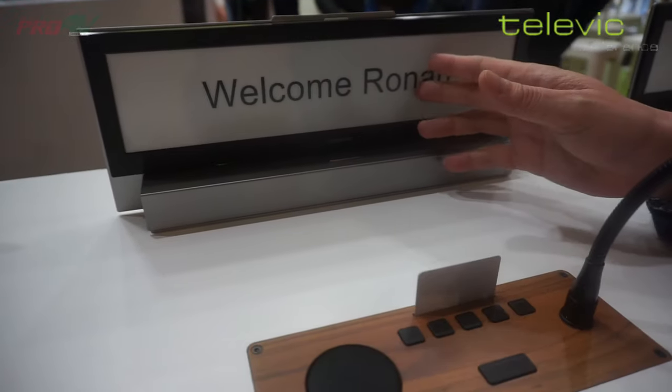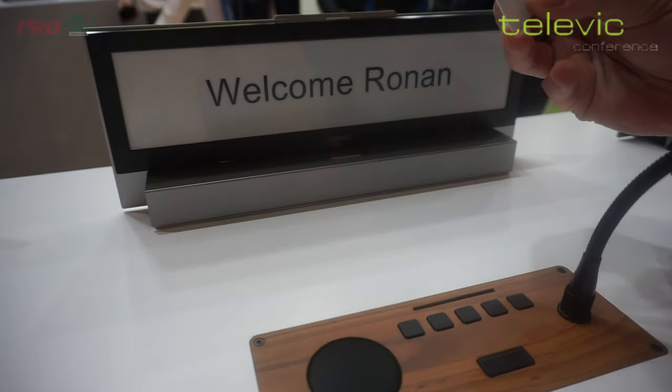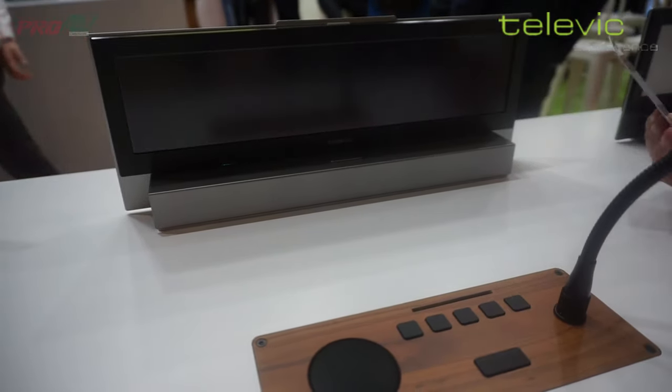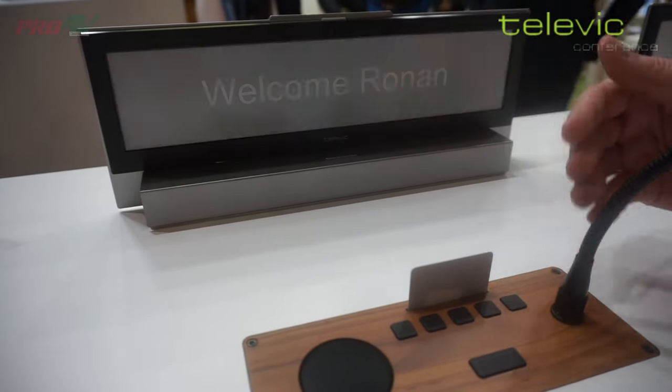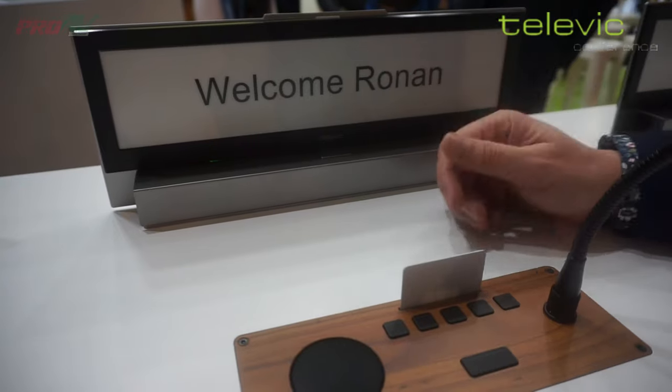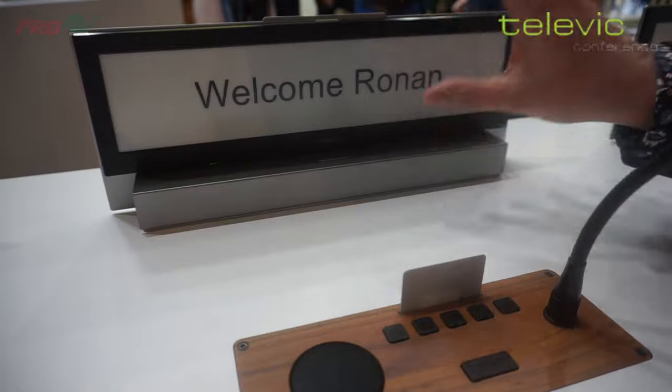It can work in a standalone mode, but if it's coupled to the conference mode you use the identification card, so that means that as soon as you log in to the station it will automatically recognize the person and it will also change the display of the nameplate accordingly.